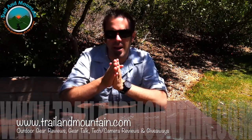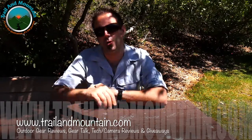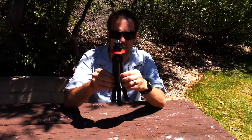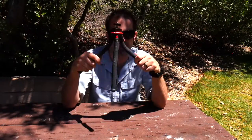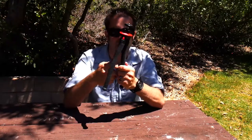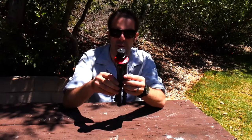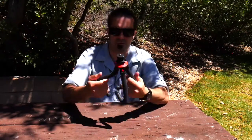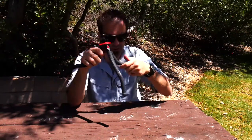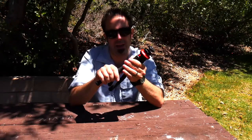Hey guys, it's Daniel with TrailerMountain.com and today I'm doing a review on the UFO Mogo. You may have seen my other review of the UFO system from PhotoPro — this little guy right here, almost like a Joby GorillaPod. It's really cool, super grippy and ridiculously flexible. If you're using this as a selfie stick or travel tripod, it can grip to pretty much everything — you can set it on a table, wrap it around a fence post, wherever you want.